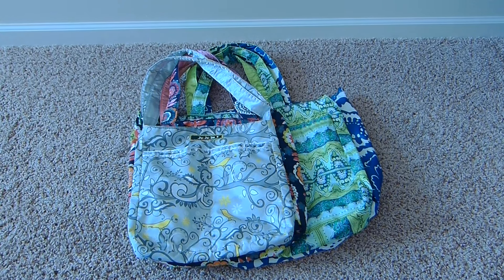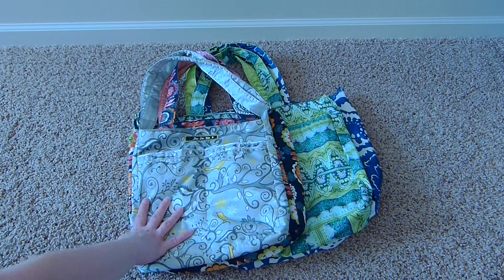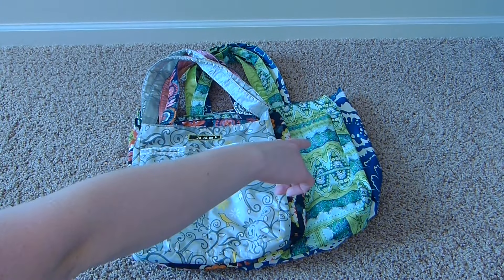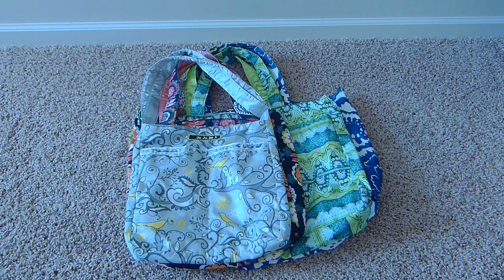I wanted to do a feature comparison video on all of the unstructured tote style bags made by JuJuBe, starting with the B Light 1.0, the B Light 2.0, the Mighty Bee, and the Super Bee. The B Light 1.0 in Pretty Tweet and the Mighty Bee in Sea Glass are discontinued styles, while the B Light 2.0 in Dancing Dahlias and the Super Bee in Cobalt Blossoms are current styles.